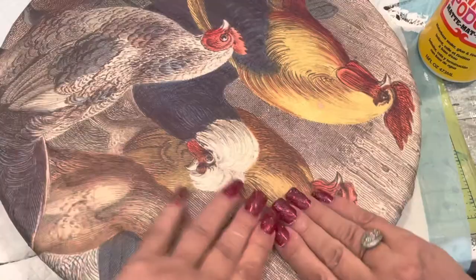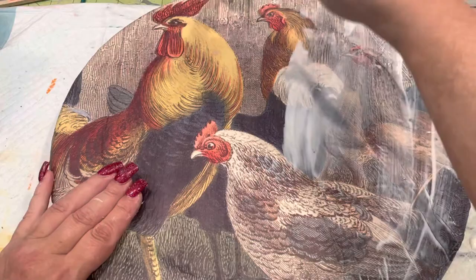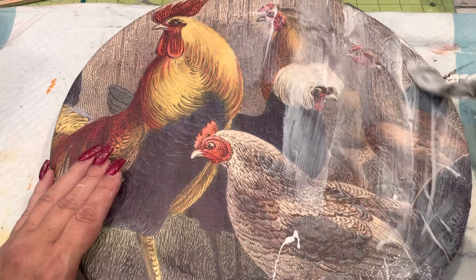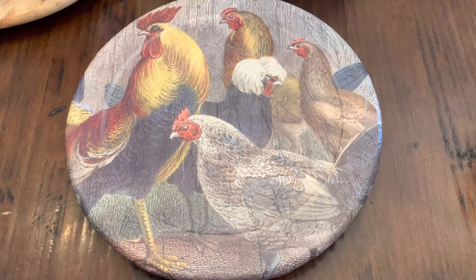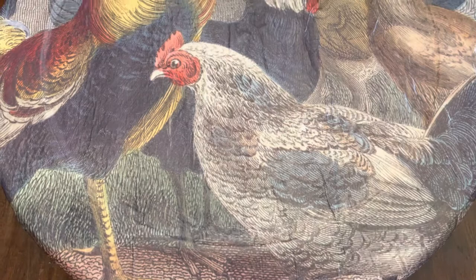I think it looks cute. And I'm just covering the top to seal it in. I noticed I did have a couple of bubbles in it, but if I just left it alone when they dried, they just sank down and went to get sticking. So here's the finished project — tell me if you like it. I know it's probably not everybody's thing, but I love it.